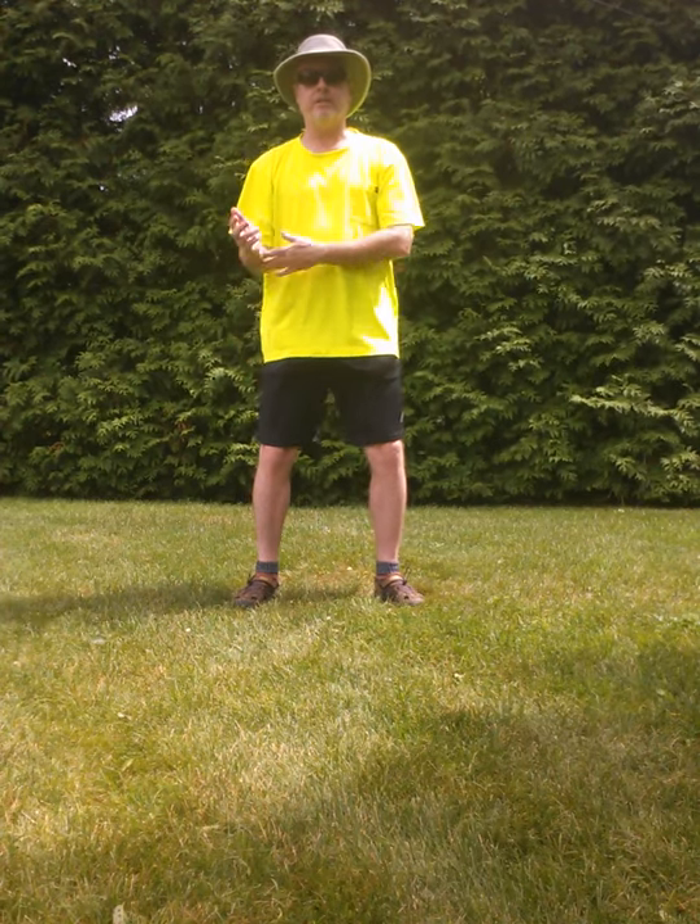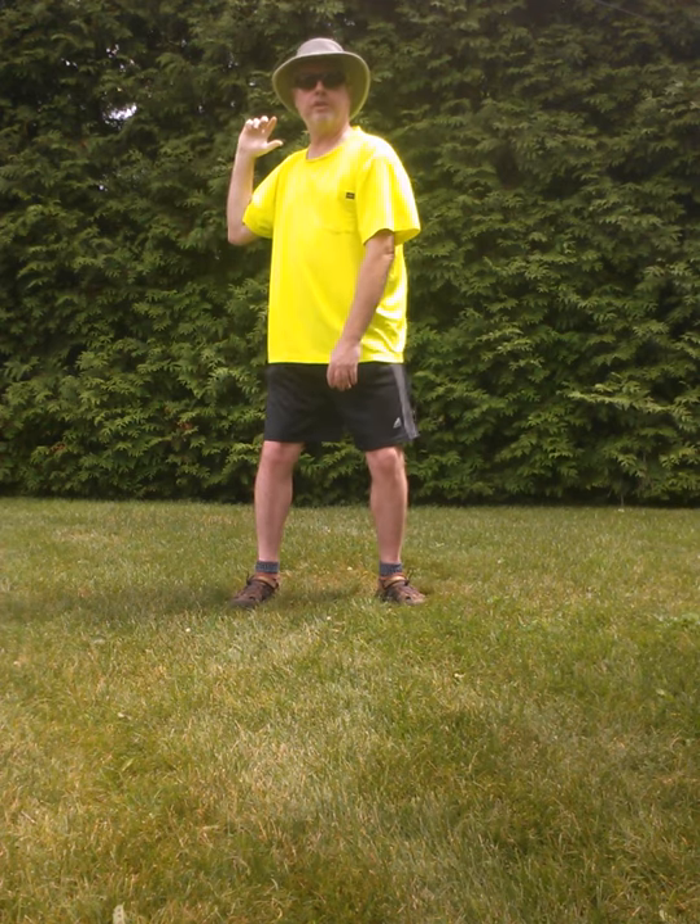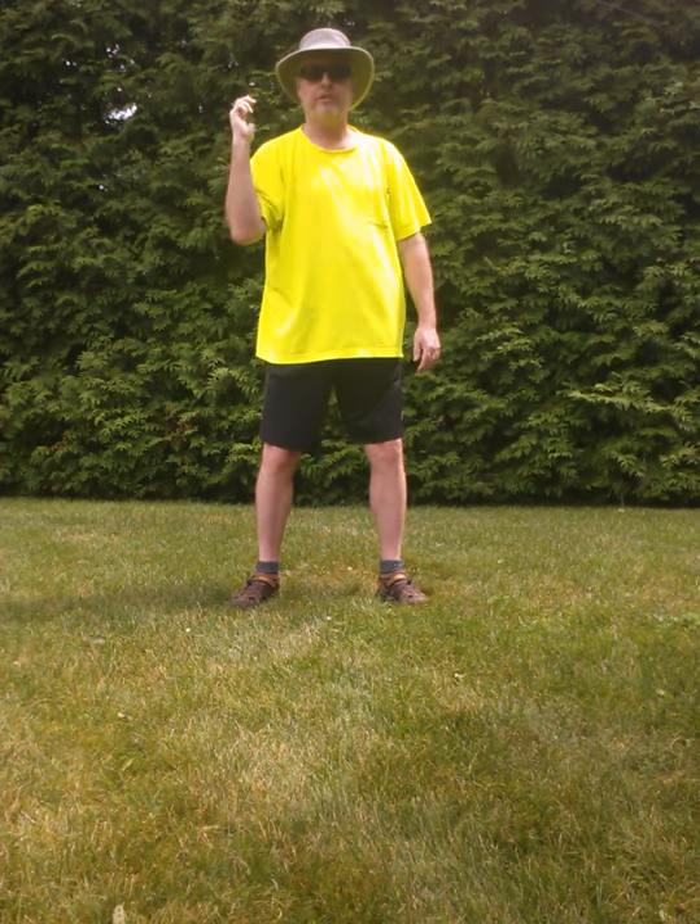Try an experiment for me now. Stand up. Get relaxed, a little bit of a knee bend, and be careful with this — you'll be surprised at what happens. If you fold your arm up to your shoulder, you're just right here. A quarter turn is going to be your swing. This is all your shoulder, and then this.